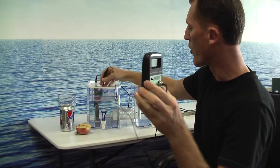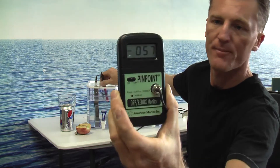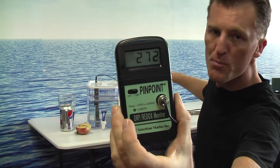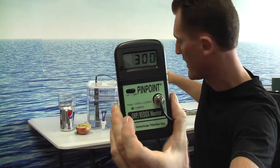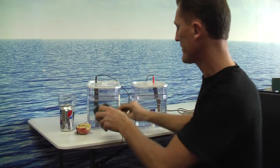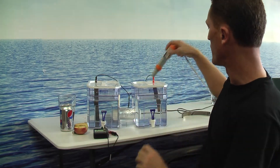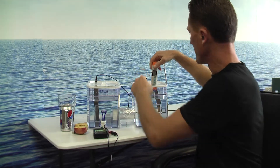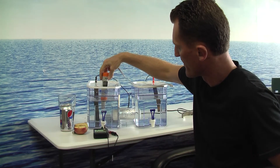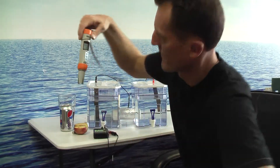Let me show it to you. My ORP in the alkaline water will go below zero — minus. Now the acidic water should be very oxidizing. If you put a nail into acidic water, it will rust overnight. If you put a nail into alkaline water, it will not rust. I got almost 350 millivolts. The pH level — this is a pH meter — into the acidic: 2.71. Into the alkaline: 8.79.